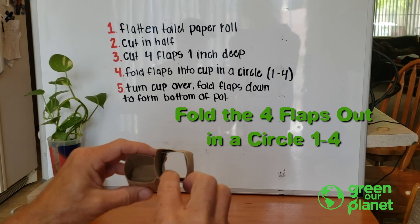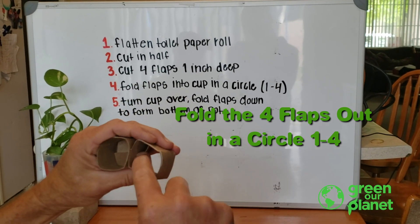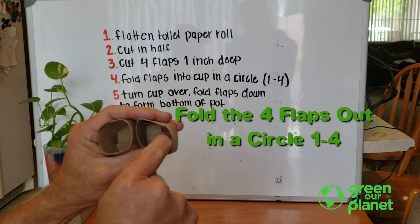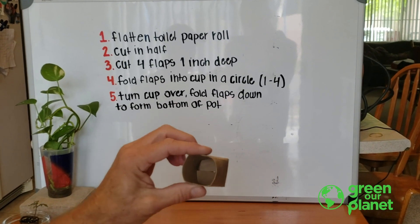And what that will do, it'll give you this. So fold the flaps out — one, two, three, four — and you have a planting pot.